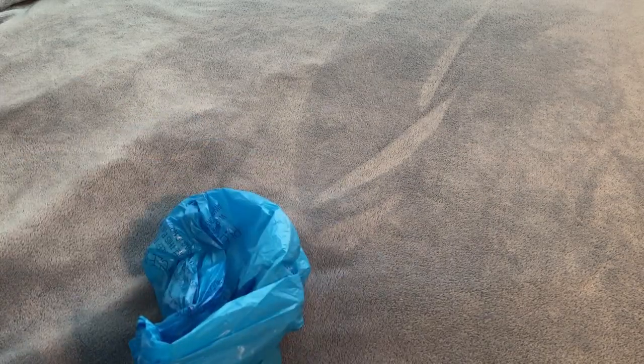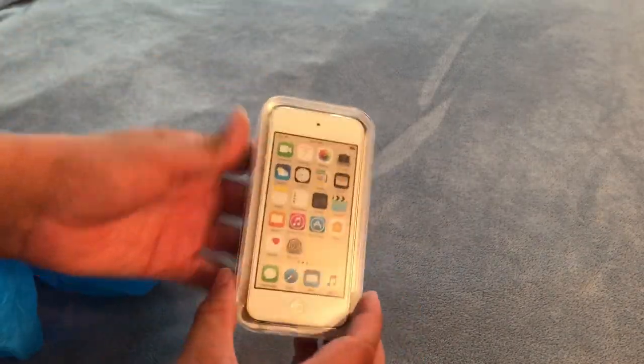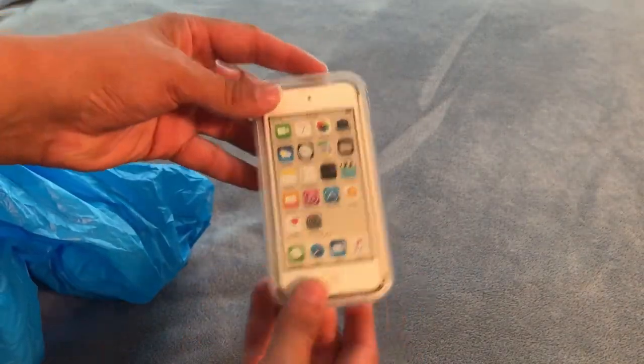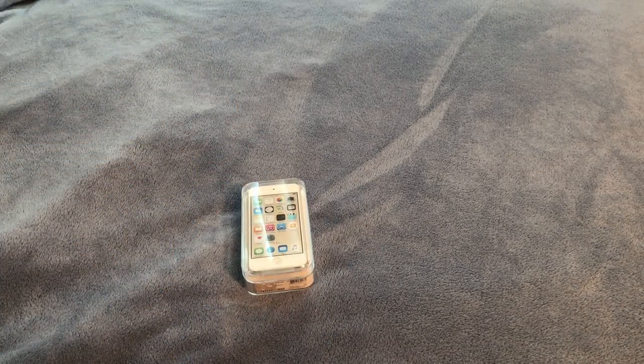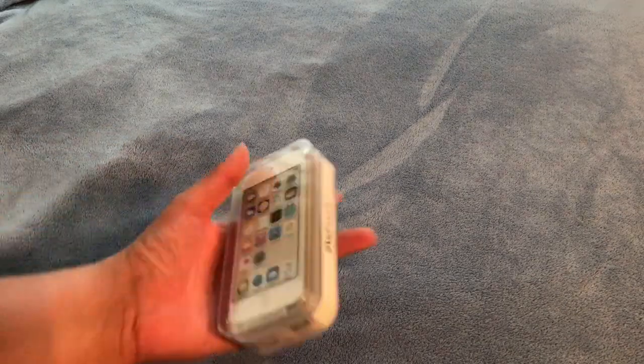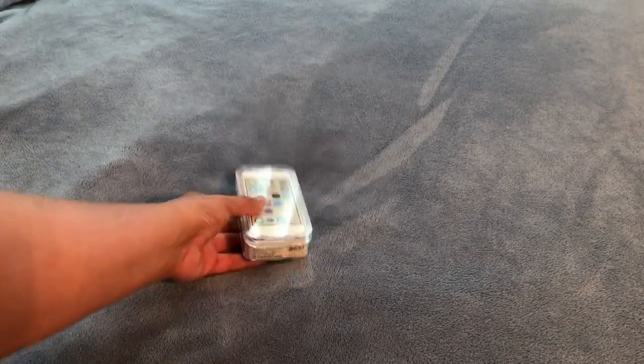What's up everybody. As most of you know, Toys R Us is going out of business. I was in there today and surprisingly I got an iPod Touch for a hundred bucks. I was like, well for a hundred bucks I might as well grab one and just see what it's like in 2018 to own an iPod Touch. They're kind of a dying breed, but I picked it up anyway because it was the only one left.